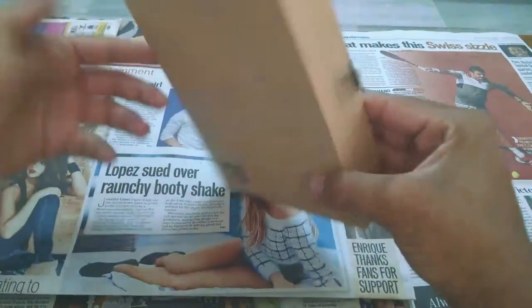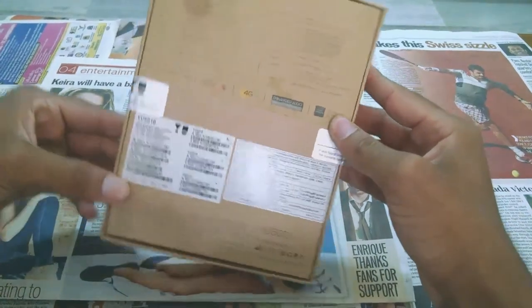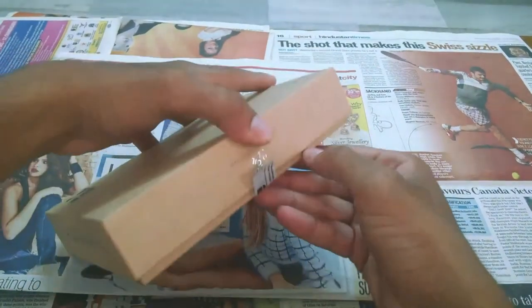Hey there, we are here with the unboxing of Yu's new flagship phone, Euphoria. This phone is creating a buzz because of the Cyanogen OS. So let us rip this box apart.